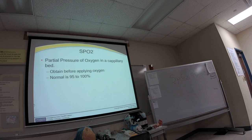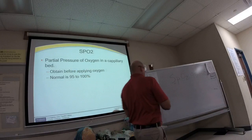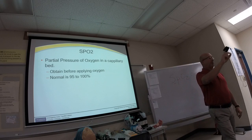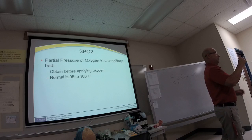Starting off with oxygen delivery, the first thing we'll look at is the SpO2. SpO2 is the partial pressure of oxygen in a capillary bed. You obtain this before applying oxygen to the patient, and the norm is 95 to 100 percent. The pulse oximeter measures the SpO2—the partial pressure of oxygen in a capillary bed, such as the finger.